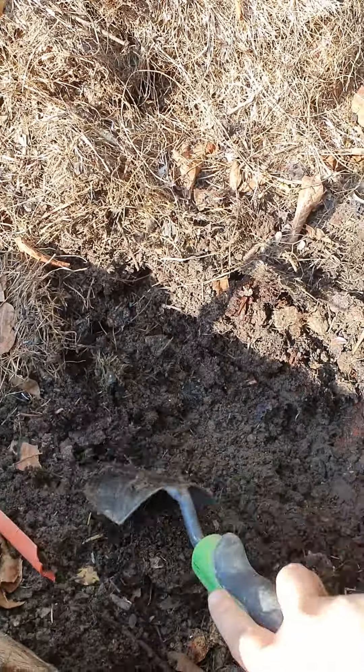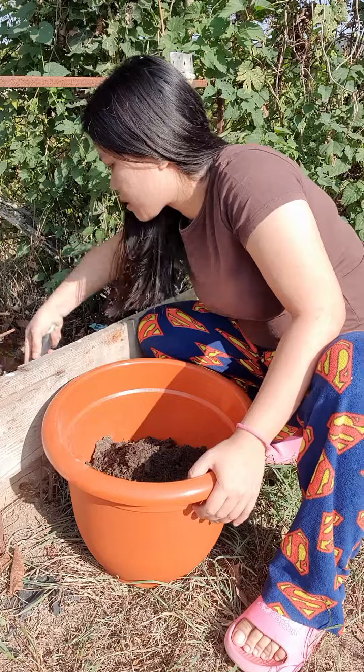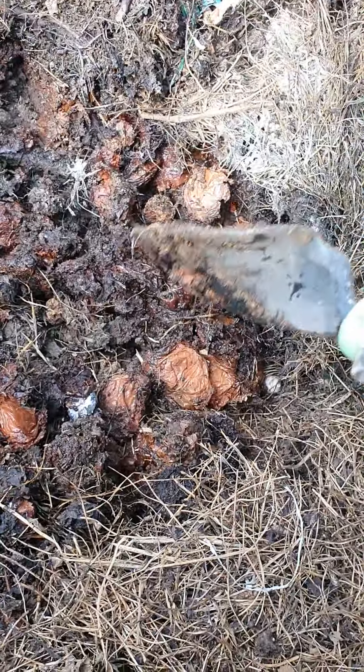Ito yung mga apple. Hindi ko na pala kailangan bumili pa ng lupa. Kasi nga, meron ako dito. So, tingnan nyo — ito, hindi pa siya na lupa ba?